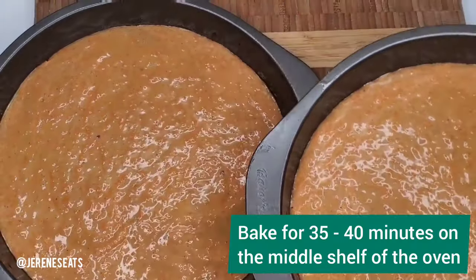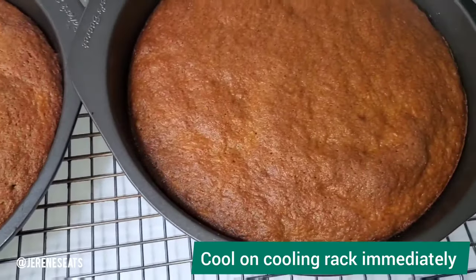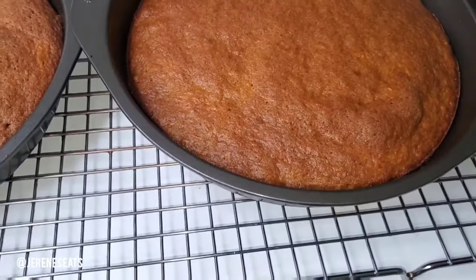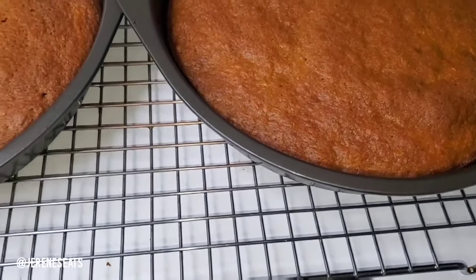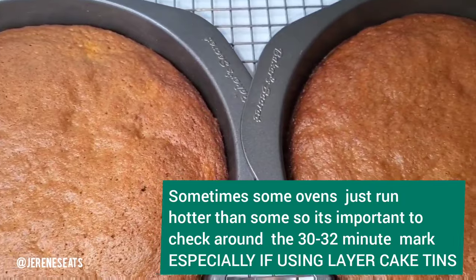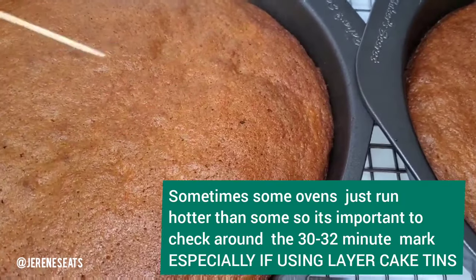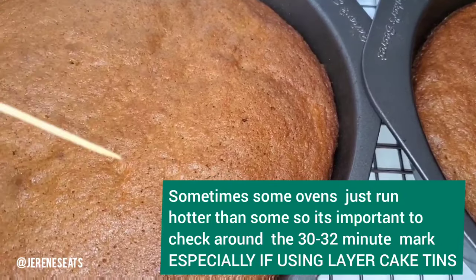Even though I'm giving you a recommended baking time, once it gets to about 30–32 minutes check those cakes with a wooden skewer or toothpick. If it comes out clean — no crumbs, no wet crumbs on the toothpick — that means the cake is done, so take it out of the oven.